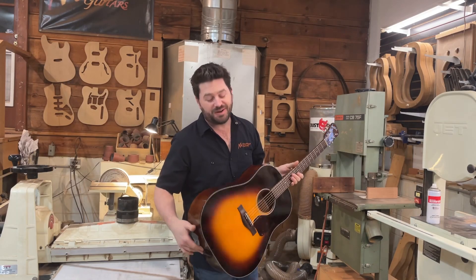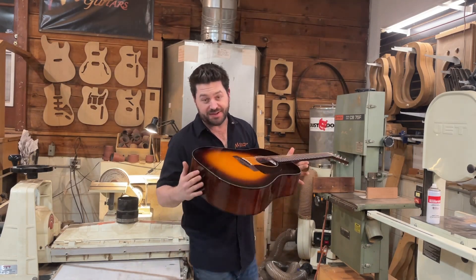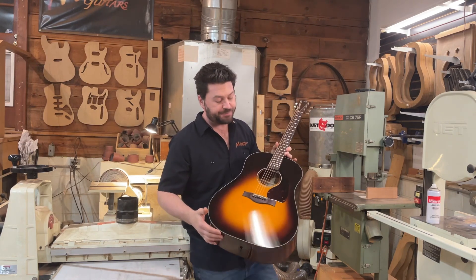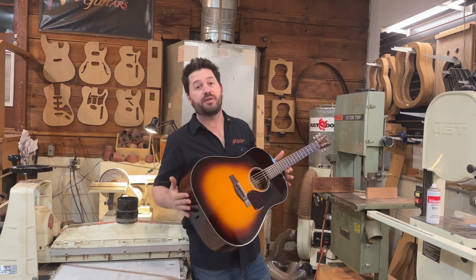Hey everyone, welcome back to Macmillan Guitars. I'm Marty Macmillan and I've got another guitar to show you here. I recently finished this one up. This is number 103 and this is an M45 from my standard series.